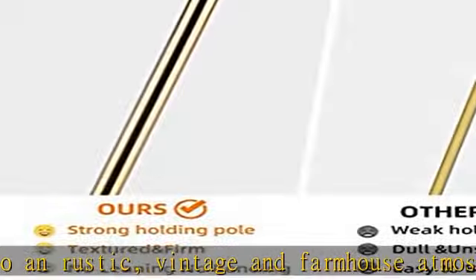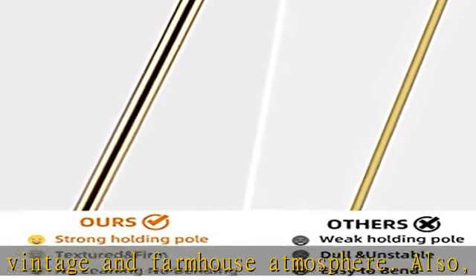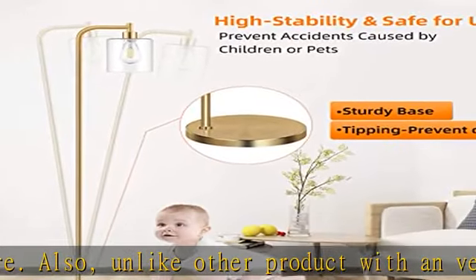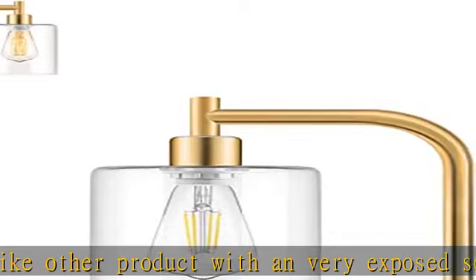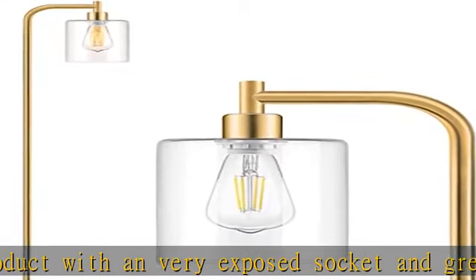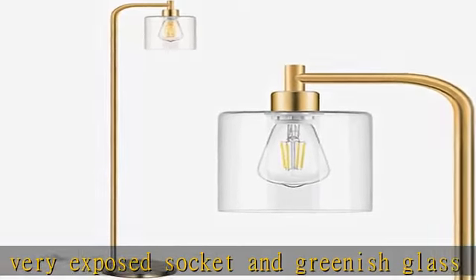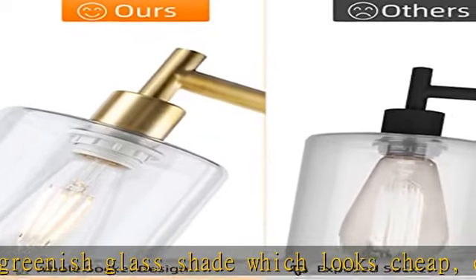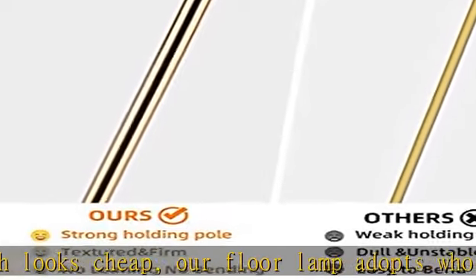Wobble-free and sturdy base — safe to use. With a strong heavy base, you will be able to place this modern standing lamp on any types of floors, including long pile carpets. The industrial floor lamp will firmly stand upright on the floor. Thanks to the heavy base, it's unlikely to tip when knocked into, making it safe around kids and pets.